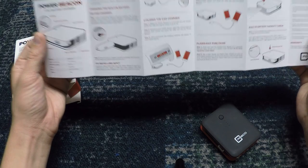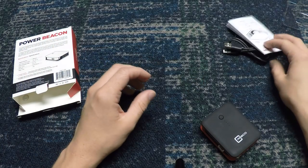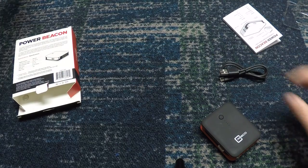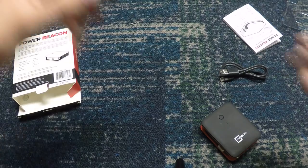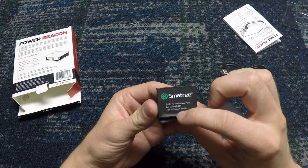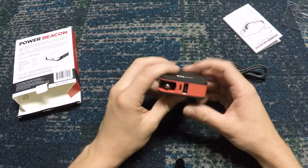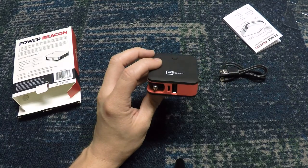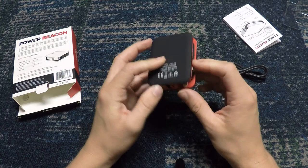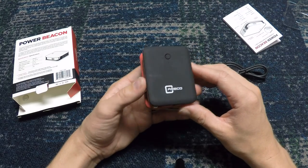3000 milliamps is perfect battery capacity for me. The GoPro Hero 4 battery is 1290 milliamps, so I'm able to charge almost two — actually at least two — GoPro batteries with just this little power bank. I also get about one full charge with my Contour, which has a slightly bigger battery since it doesn't have as much going on internally.